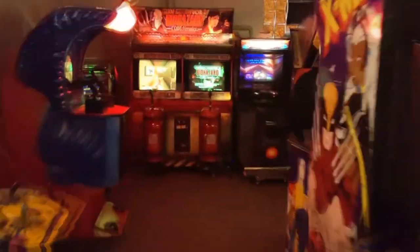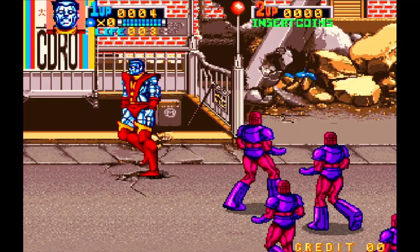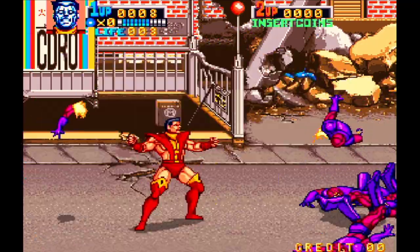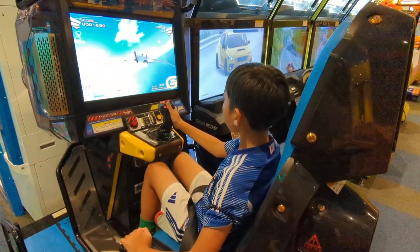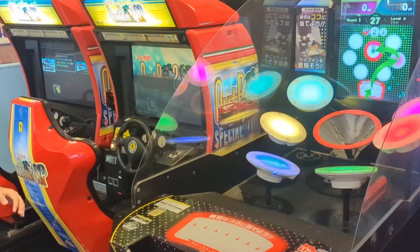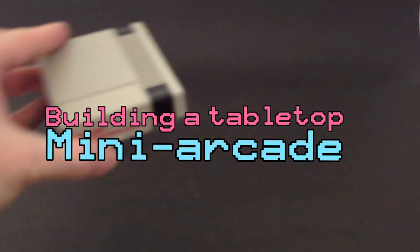Some of my favorite memories from childhood are going to the arcade with my brothers and all of us teaming up to beat the Foot Clan or some Sentinels until we ran out of quarters. I wanted to give my kids that same experience, but sadly arcades have mostly disappeared and the ones that are left are just kind of different. So I decided to try to recreate it at home.